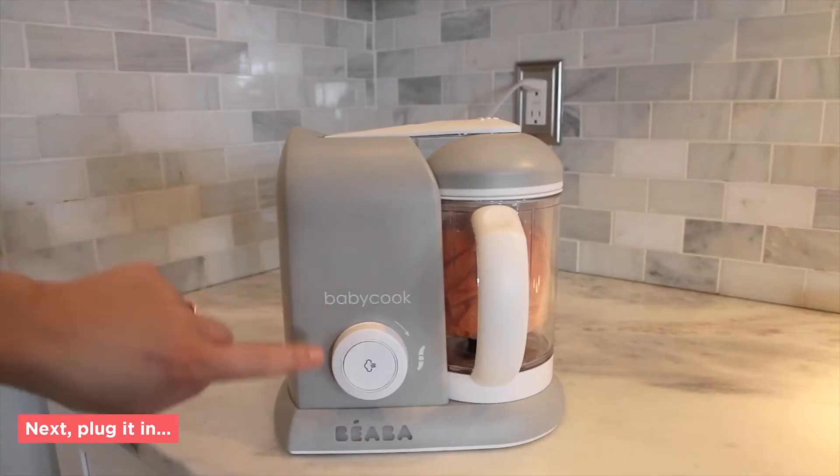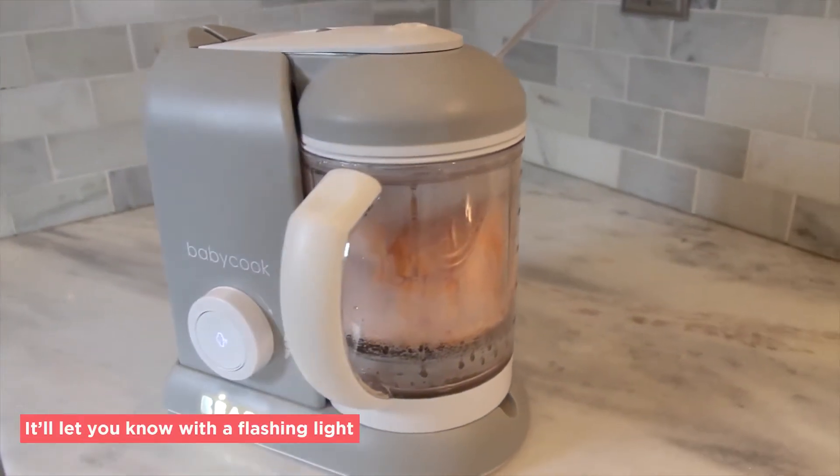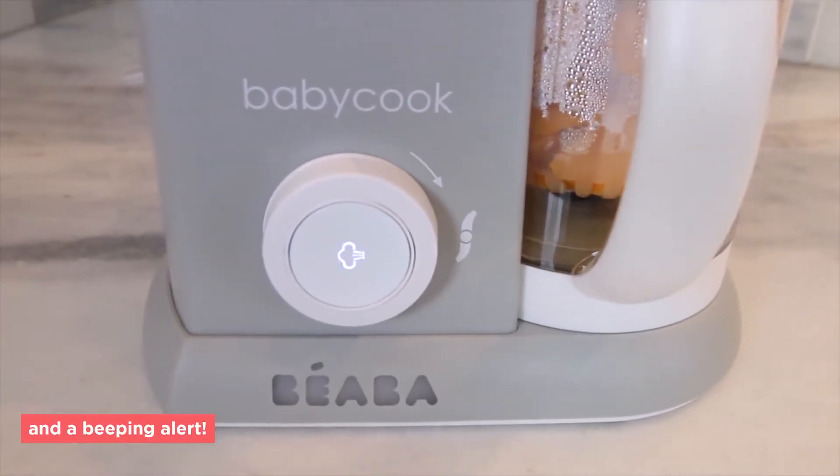Next, plug it in and then press the steam button on the front. It automatically shuts off when steaming is complete, and it'll let you know with a flashing light and a beeping alert.